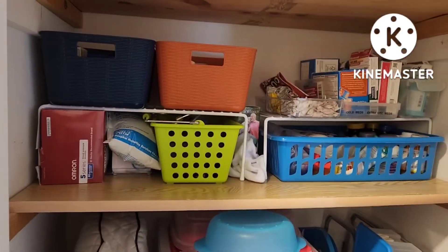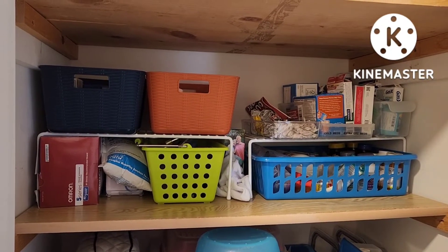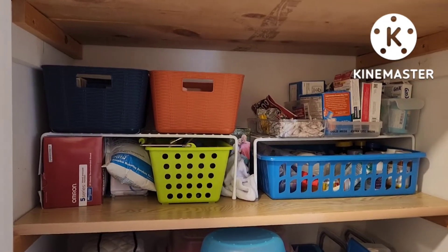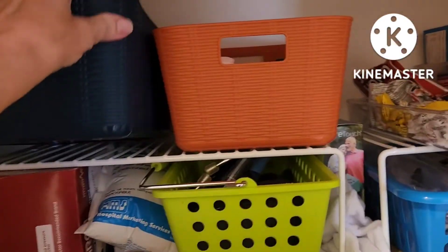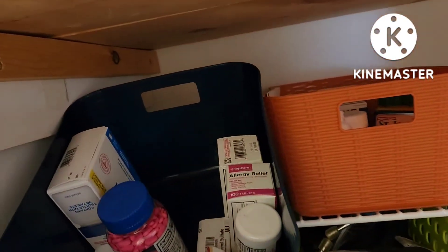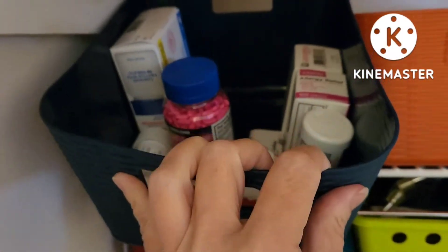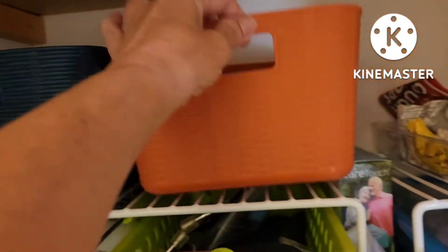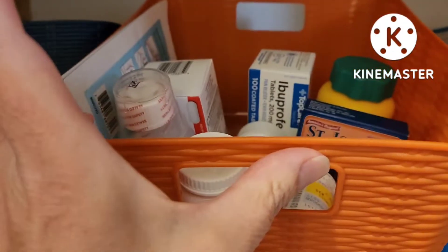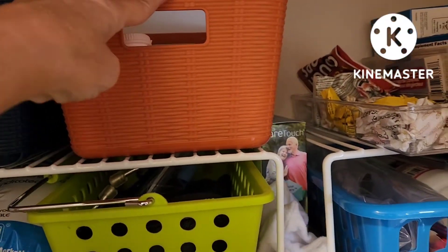Here is the current setup for all the household medications, including mine, and all the health monitoring equipment. We've got one container here — not quite labeled yet — but this one's all allergy. I have way more Benadryl than we need. And then this one is all the pain control, fever and pain control.